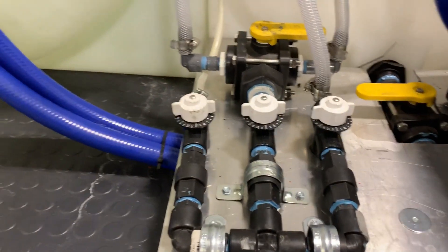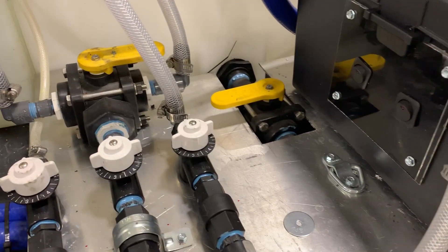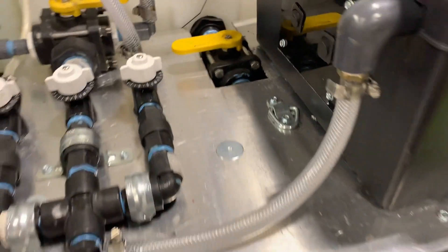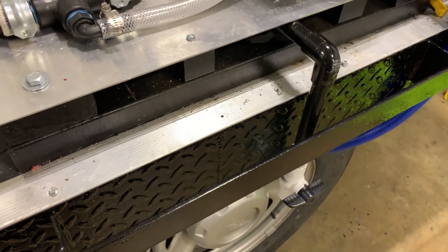So here you can see our soap line, this is our bleach line, and this is our water line. We have our three-way ball valve here so we can flush our lines. Here is our X-Jet slash SH ball valve so we can get SH to the bucket whenever we want to run our X-Jet, which is what we usually do anyway.